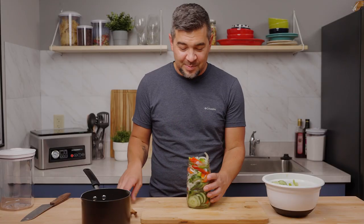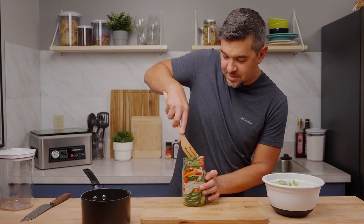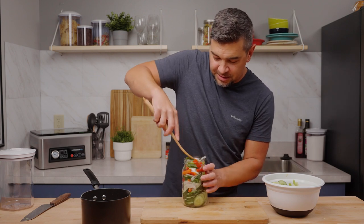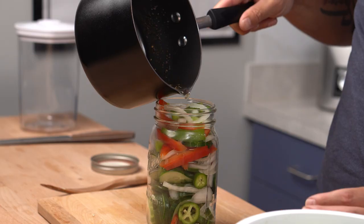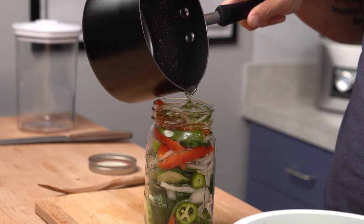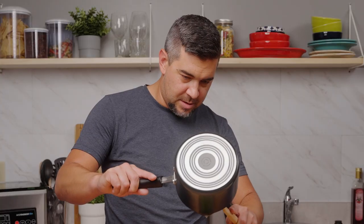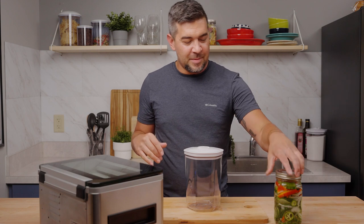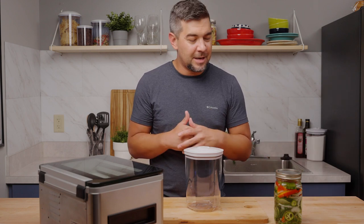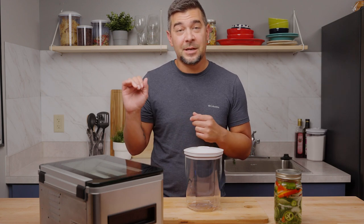All right, I think we got this packed about as full as we're going to get it. I'm going to go ahead and throw in the vinegar mixture here and get all this mixture out. Now that we got everything packed up in our jar, we're going to be using our USV20 Ultra Series Chamber Sealer today.